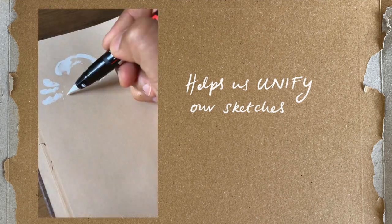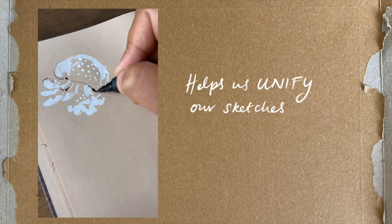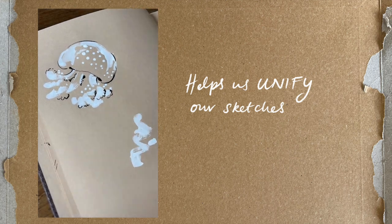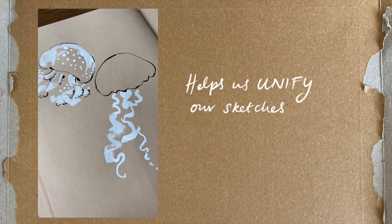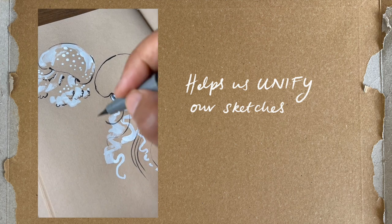Toned paper also helps us to unify our sketches. The mid-tones present in the paper can help harmonize different aspects of the drawing. What we're doing is basically using a very limited palette — by leaving the toned paper to show through in the sketch to represent the mid-tones, then applying only black and white, the sketches have a really coordinated feel.